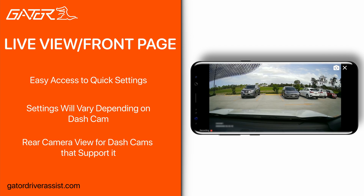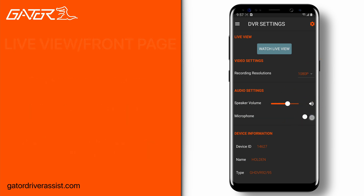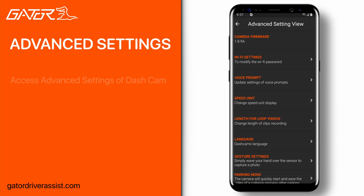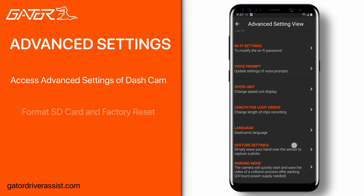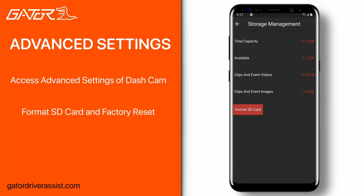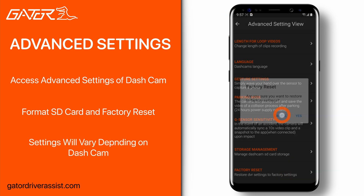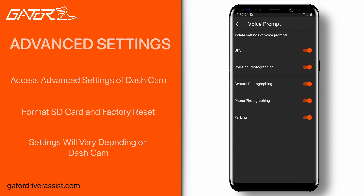Pressing the X button will bring you back to the front page. Below the live view button are simple settings such as resolution, volume of the dash cam, and toggle microphone recording. Pressing the cog at the top right corner will bring you to the advanced settings of the dash cam, where you can change more advanced settings and do actions like format the SD card and factory reset the device. Some of these settings will be different depending on the model dash cam you are using.